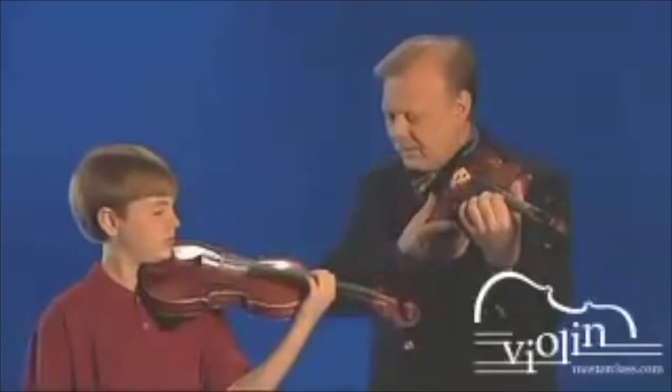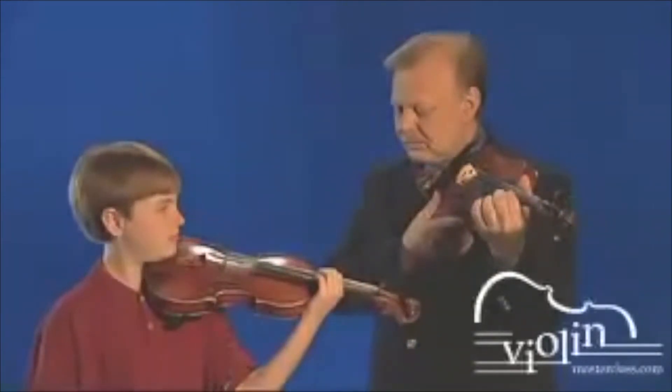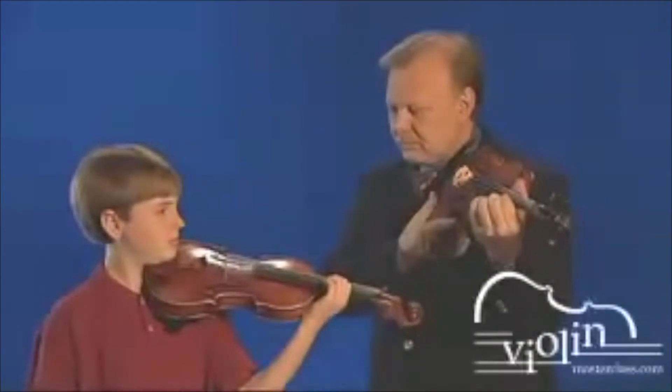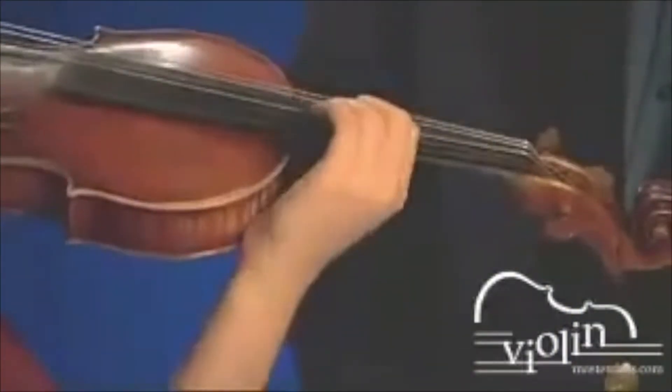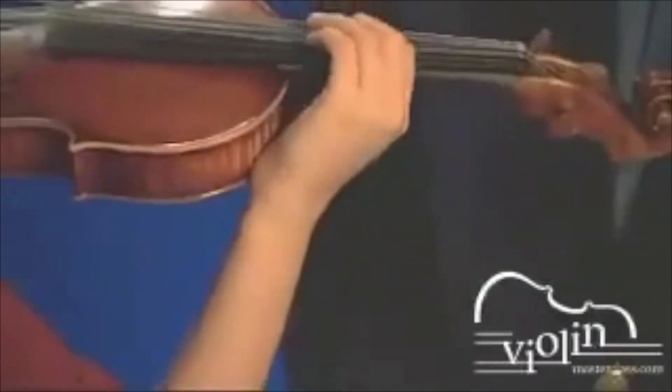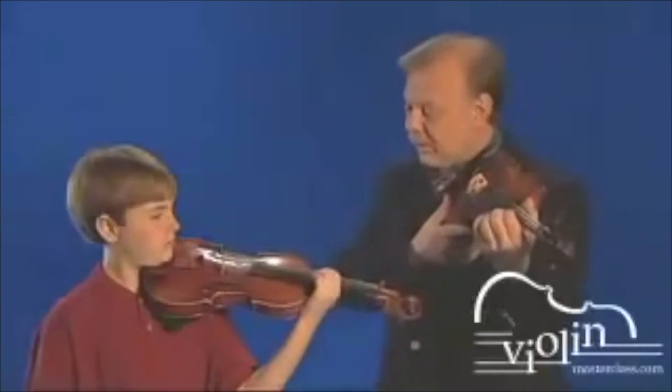Put it on the A string in fourth position. Twice as fast. And again. Now let's try it with the bow.